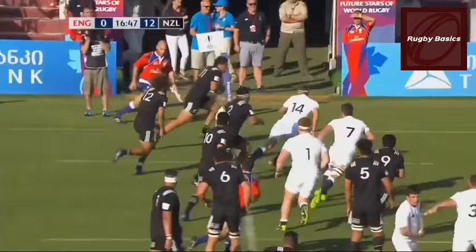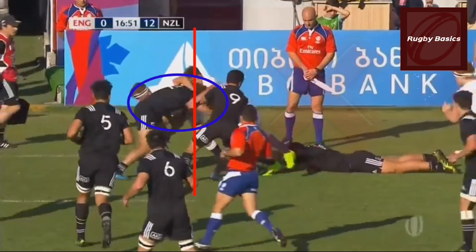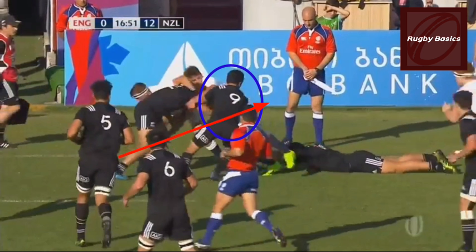Another rucking law states that a player may join alongside but not in front of the headmost player. The only problem here is he went in from the side — he had to come from behind the lead player in order to play the ball.